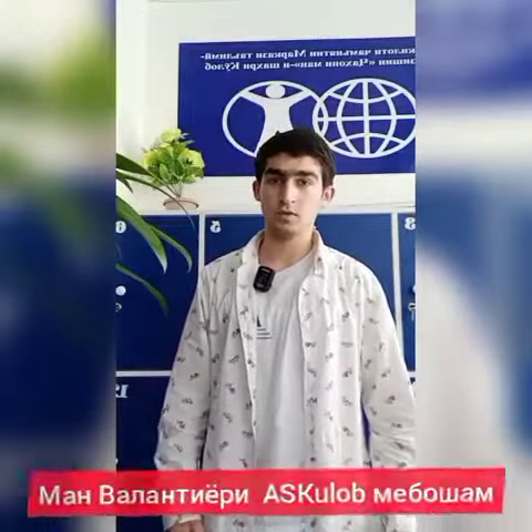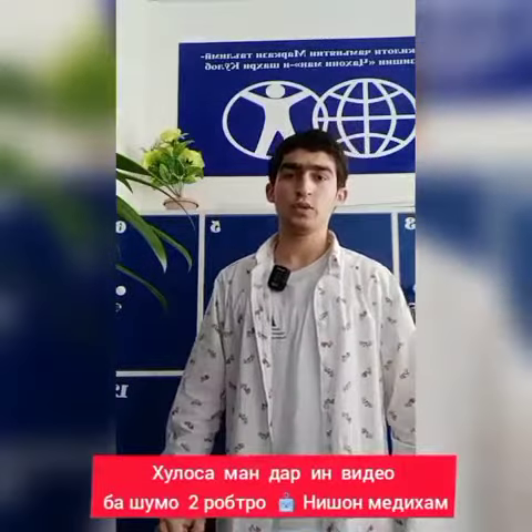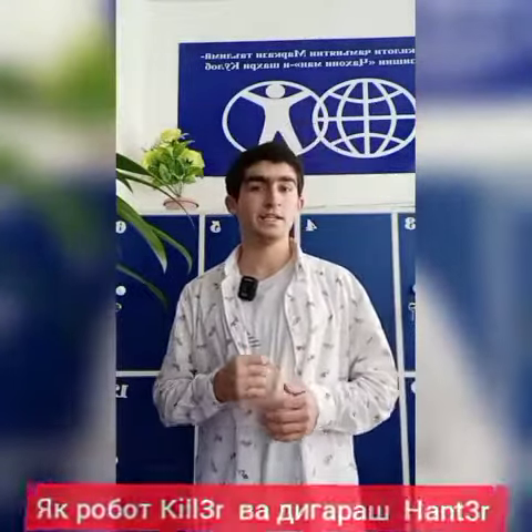Hi friends, it's Mark. I'm a volunteer from Arkham Space Club and I'm learning the Lego Robot X Club. In this video I want to show you two robots which are cool — each a puzzle. One of the robots is killer and another one is monster.